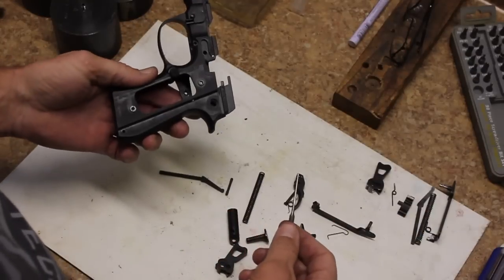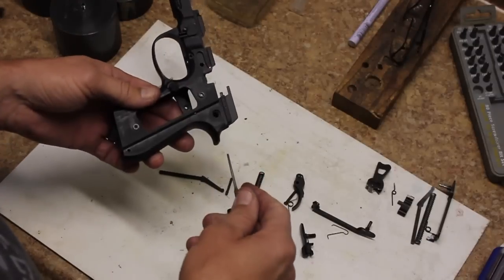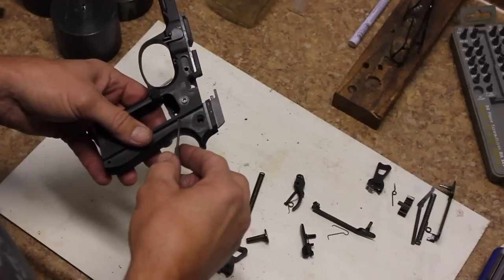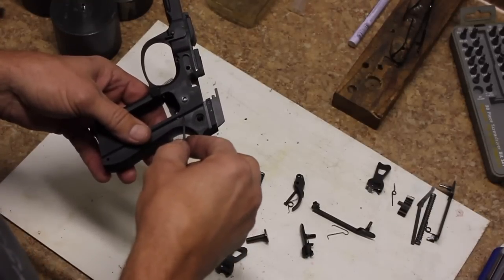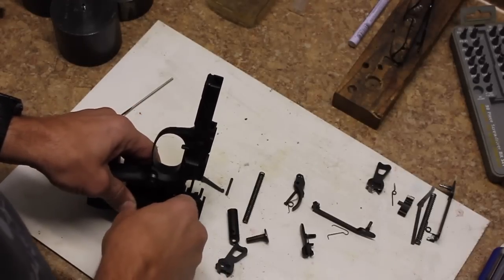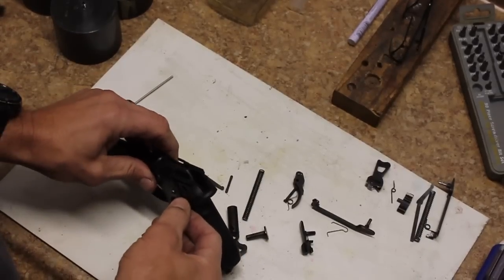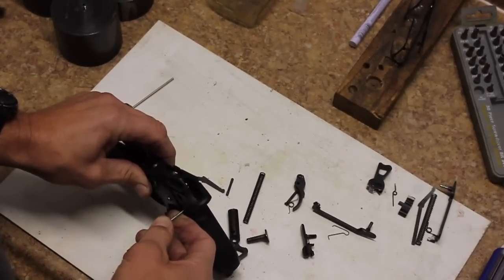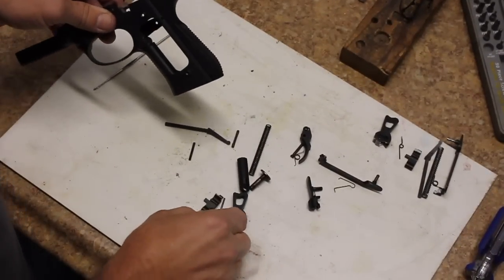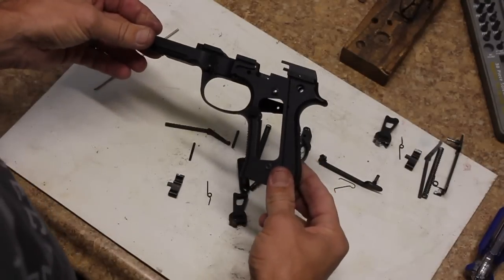The last thing we need to take out is the sear, sear spring, and sear pin. Take your two millimeter punch, place it on the sear pin, and push it all the way through. The sear pin falls out. Then turn the frame so that when you pull that out, if there's any tension on that spring, it goes down and doesn't go flying up into the air. There we have our sear and our sear spring, and now the gun is completely disassembled.